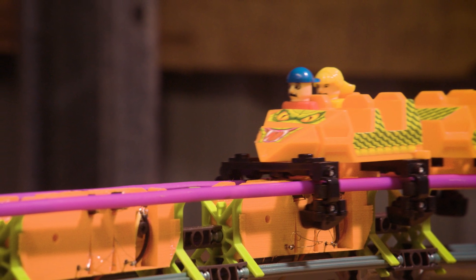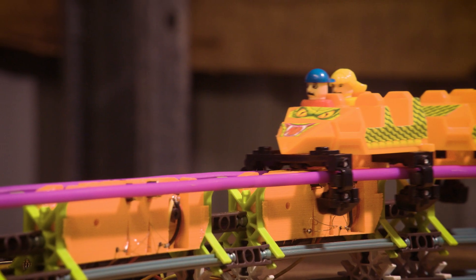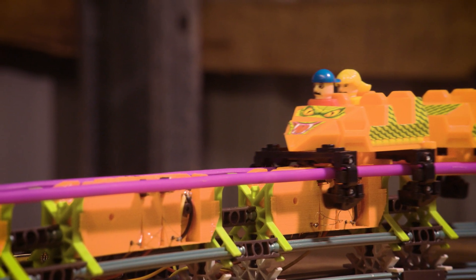Welcome aboard the Screaming Serpent Roller Coaster. Please keep your hands and feet inside the ride at all times. Ensure your lap bar is tight and prepare to launch in 3, 2, 1.